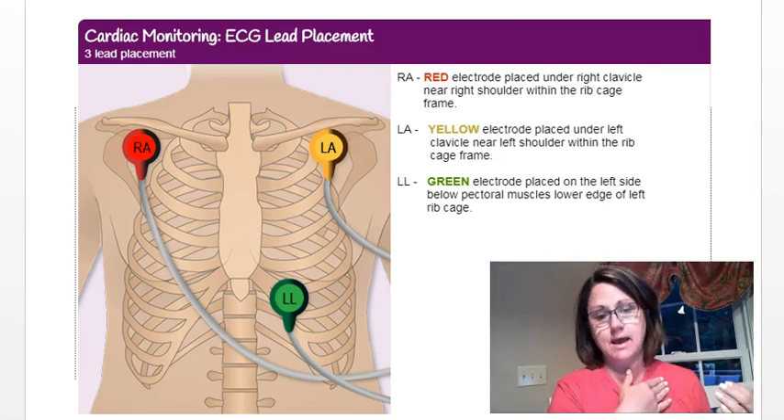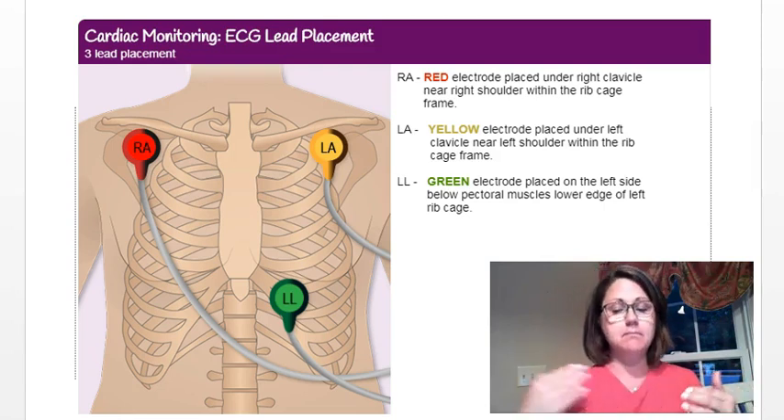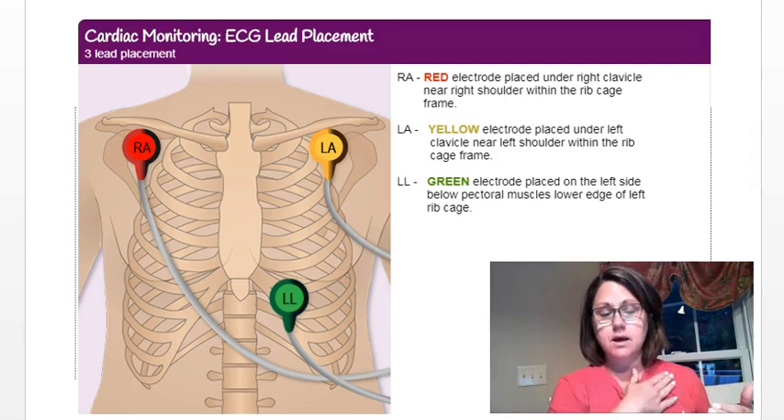The same principle applies on both right and left sides. On the left, the yellow lead goes near your left clavicle — that's your left, my right — and that's how you want to place that.